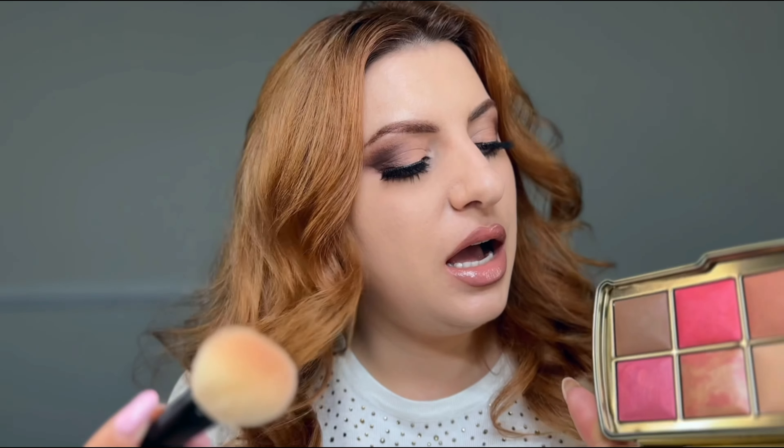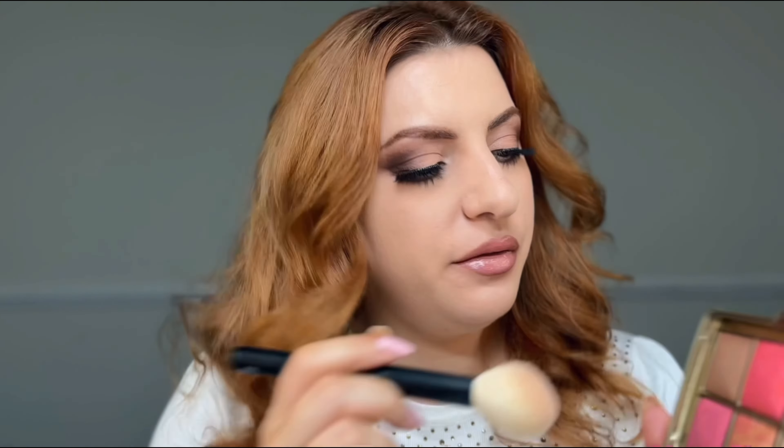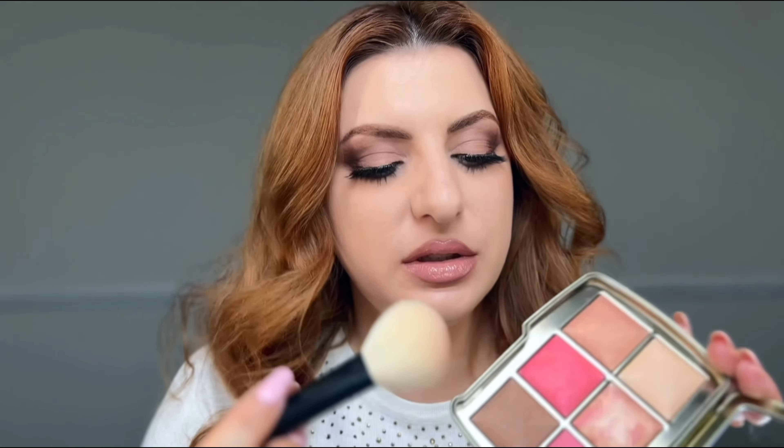I'm going to start with the bronzer and use my brush number five. The bronzer looks definitely much cooler in tone. I usually like to swatch products and show you how they look, but I think with Hourglass it's pointless — their powder products don't swatch the same way they apply on the face. So I'm going straight to application.